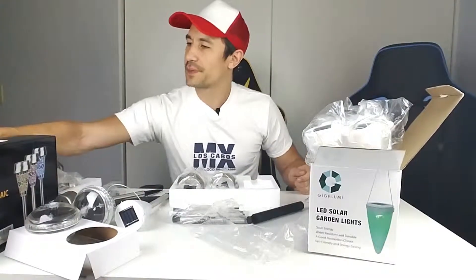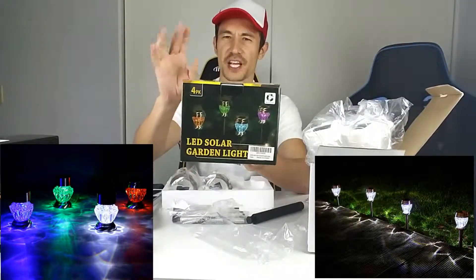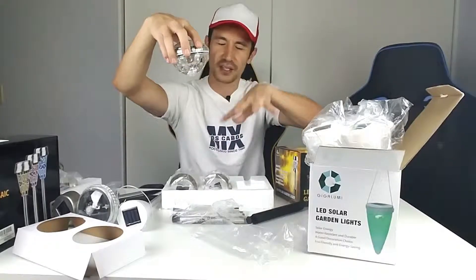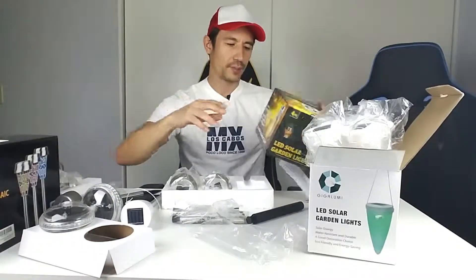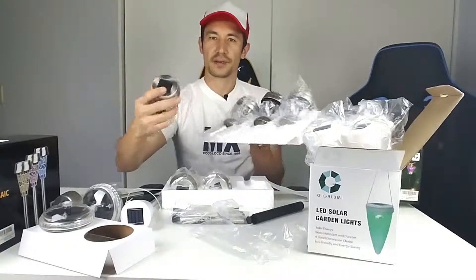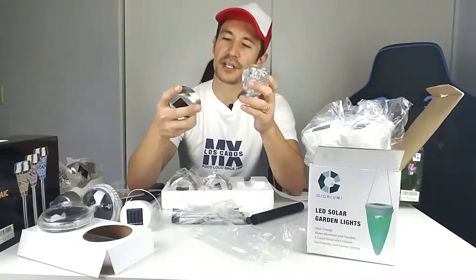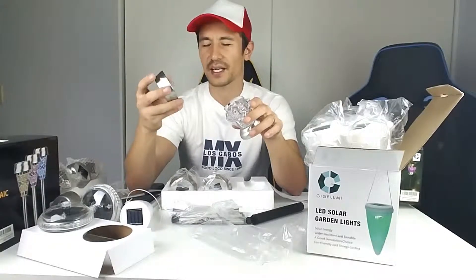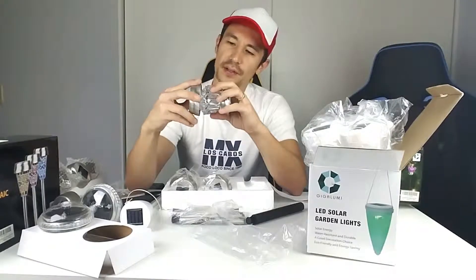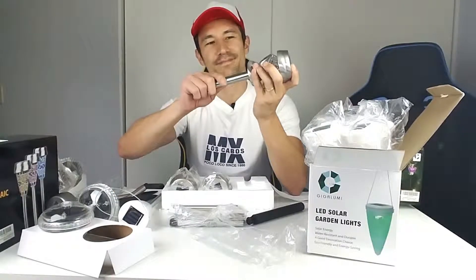Last but not least, this one comes in a four-pack and it changes colors. The same goes for the mosaic — it changes colors and you can see the different colored lights on the ground as well. This one has an on/off switch and you can set it to cycle through color changes or leave it on plain white. You just pop the stake in like that.